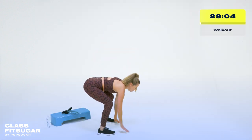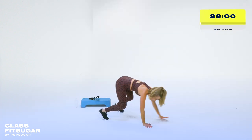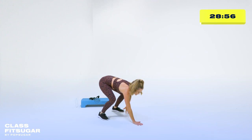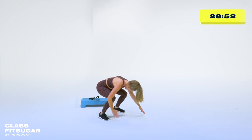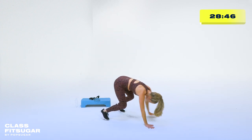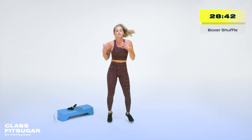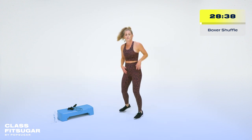Little inchworm out — hinge here, walk yourself out on your hands if that feels good for you, walk yourself back, big reach up. Let's do that two more times. We're also getting the core fired up and ready to work. Feel that stretch through the back of the legs, through the spine. And then let's take it to a little boxer shuffle as we continue to warm up.